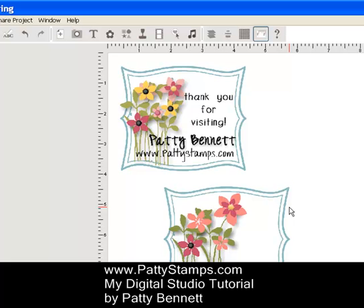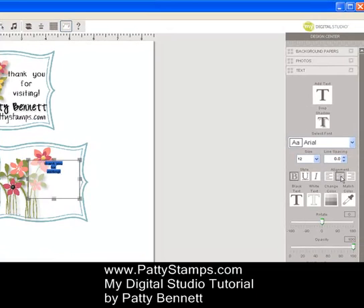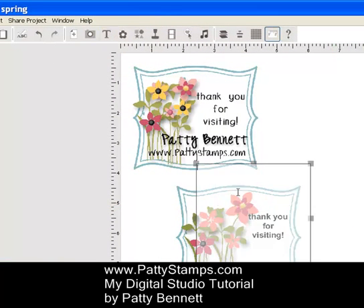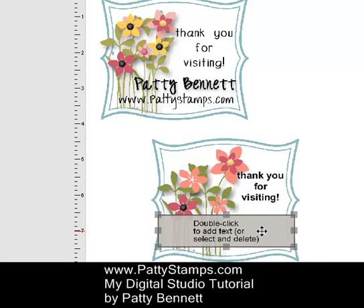That's how I did the centers of the flowers. Then the last step was to click on the T for text up at the top. I did the text in two separate boxes. I have one box here that is kind of a rectangle, and I double-clicked in there and typed 'thank you for visiting,' hit enter between each word, then highlighted it and on the right clicked center alignment and made the text larger — I also probably changed the font. Then I moved that over and clicked the T for text again. This box I made a low rectangle, put it down towards the bottom, and typed my name and my web address.